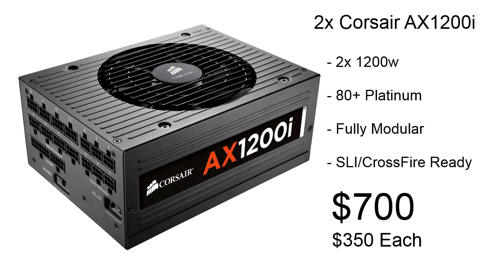For power supplies, we're using two Corsair AX-1200i's. This is 2,400 watts of 80-plus platinum, fully modular power. Both of these power supplies are SLI and Crossfire ready, and it's going to cost us about $700 for the pair.